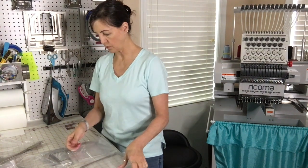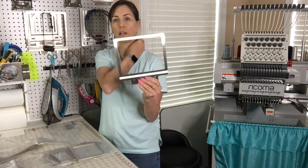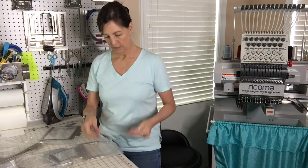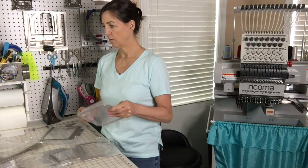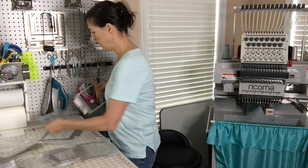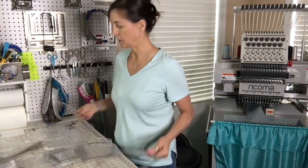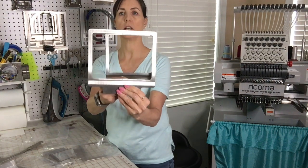Then there are bag frames. I think this would probably go into a pocket for a bag, or onto an actual bag itself. Here's another smaller one for a bag, so you can see the two different sizes that you get.